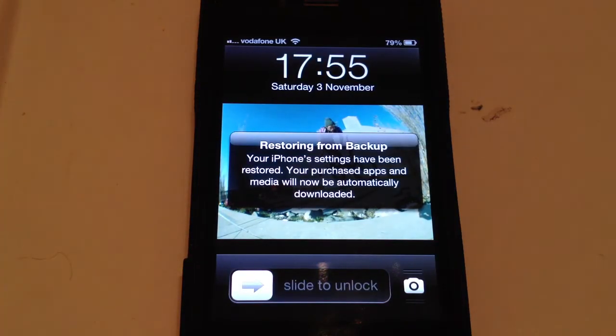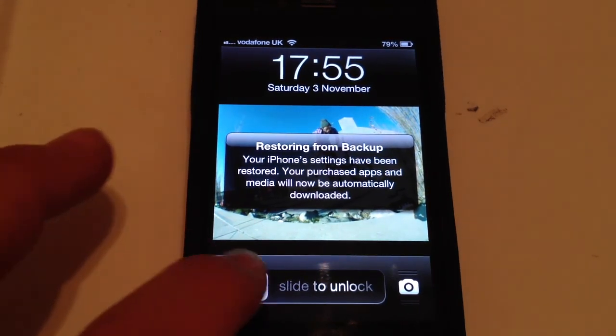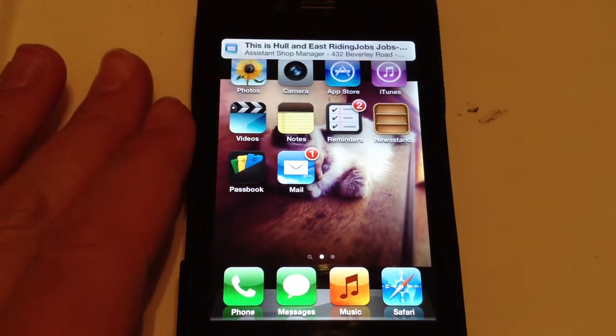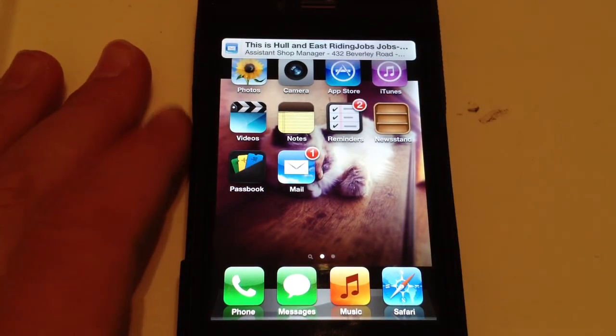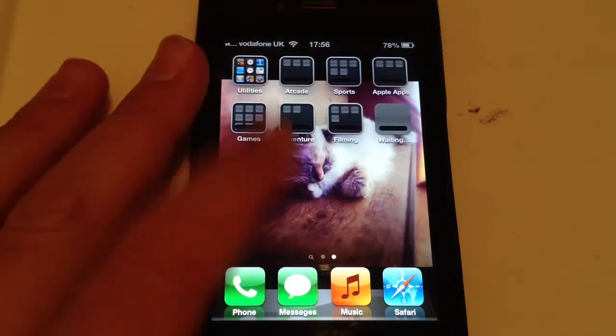The device now says Restoring from Backup — your iPhone settings have been restored. Your purchased apps and media will now be automatically downloaded, so all my apps will start to download. Everything will be the same — my mail has gone back to normal and it's basically just gone back to how I backed it up before. It's starting to download.